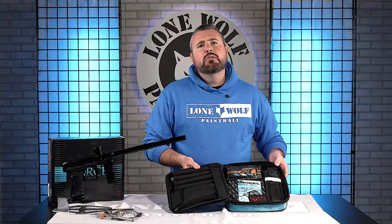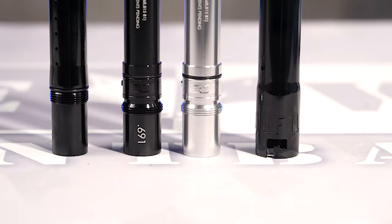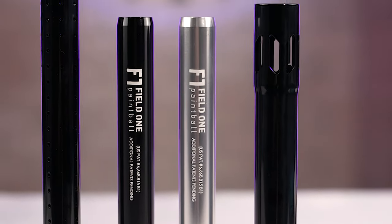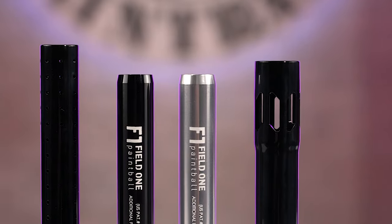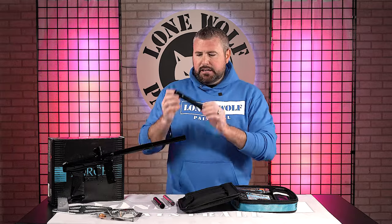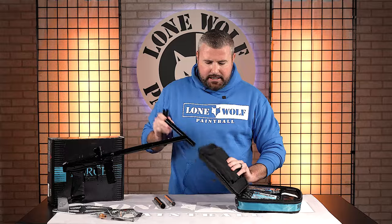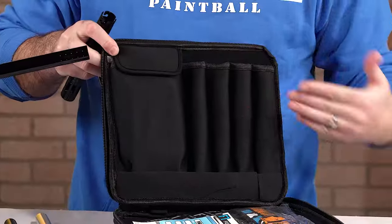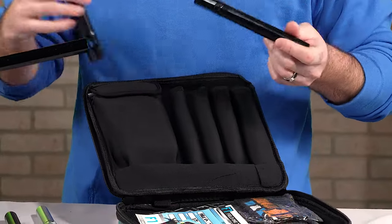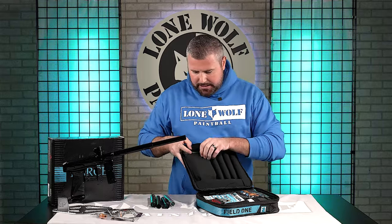You're gonna get two barrel inserts — the AccuLock inserts. We got a 691, and it also comes with a 683, the silver AccuLock 683. Then you've got your back and your front barrel tip, all held in neoprene padded pockets to keep everything safe from dinging around. I've already got one fully assembled, so I'm just showing you what's inside.